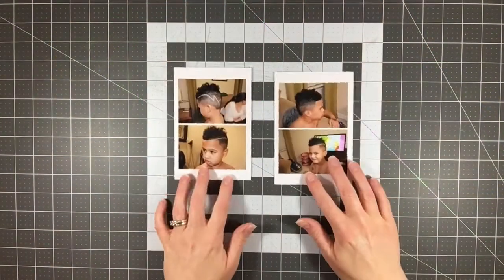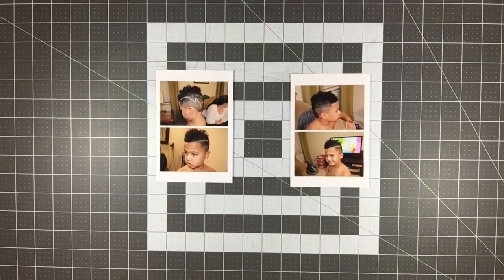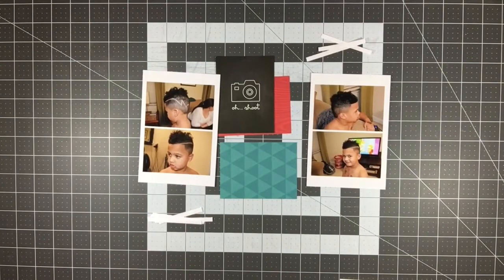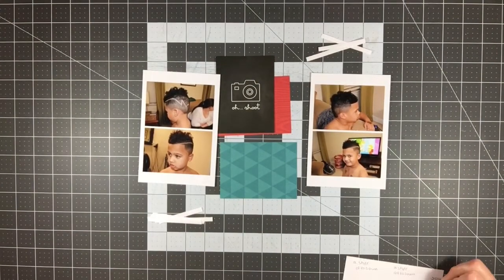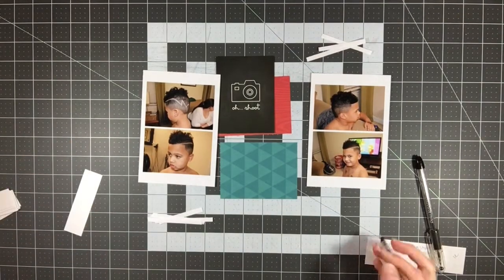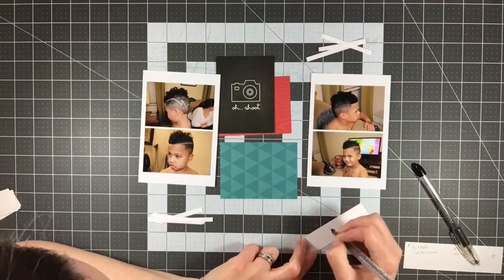Hi everyone, it's Melody with Design by Melody. I'm here with another layout for Stash Kit Saturday. I want to apologize for my very croaky and froggy voice - I still have allergy problems as I've been having for like the last month, but I'm working through them. This is a really fun and bright layout.